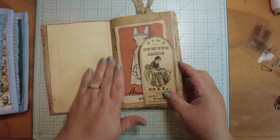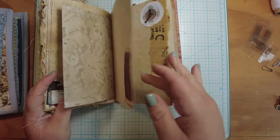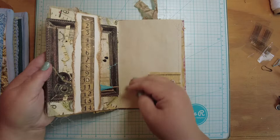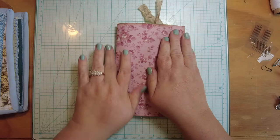I usually go through and give every couple of pages a nice push, starting from the front and the back, just to make sure everything's nice and smoothed in there. Now it needs a closure.